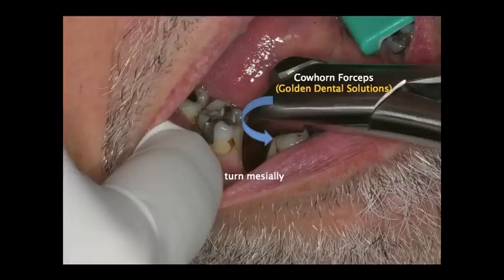In this particular case, we utilized the cow horn forceps, the number 23 from Golden Dental Solutions. What you want to do is initially get the beak of this forcep and place it within the furcation area of the tooth. The 23 is used for bifurcated roots; the 17 is used for convergent roots. In this particular case we use the 23, and we're able to get the beak into the furcation area.